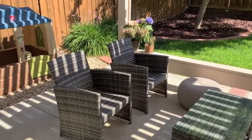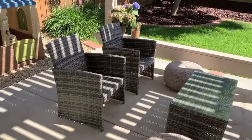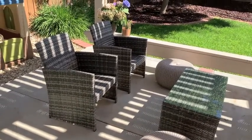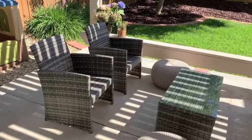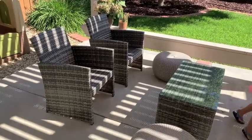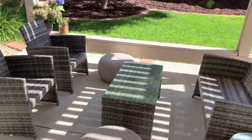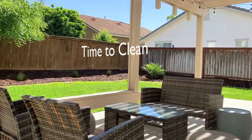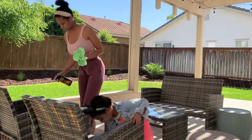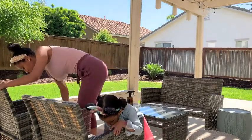We're also going to hose off the patio and sweep it down, but let's just jump right into this video and get started. If you guys enjoy this type of content, please give it a thumbs up and I would love for you to join our little YouTube family. I make mommy content and mostly cleaning and organizing. So guys, we are just going to use a vinegar and water solution to wipe down our little patio set.